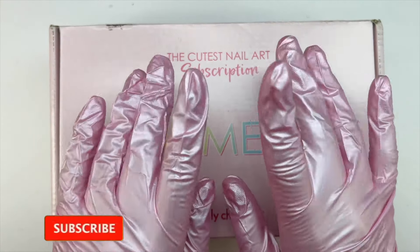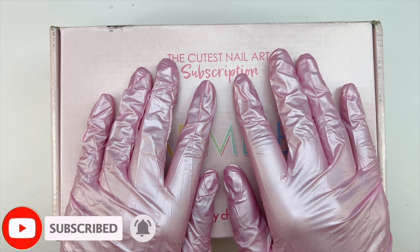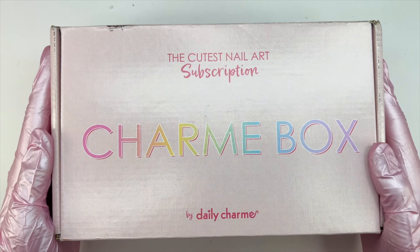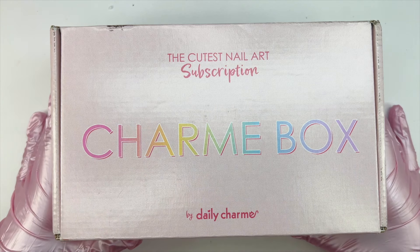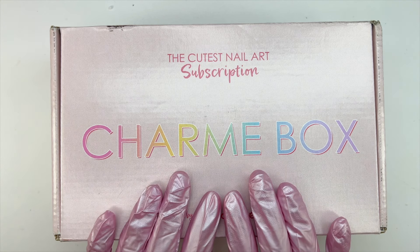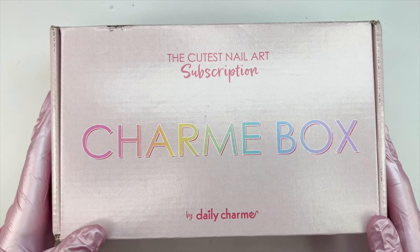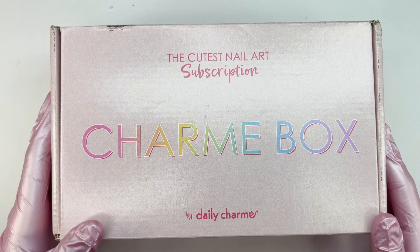Welcome, or welcome back to my channel. Don't forget to hit that like and subscribe button. For today's video I'm going to be unboxing the cutest nail art subscription box, which is the Charm Box by Daily Charm. I have been receiving these from Daily Charm ever since they first launched their Charm Box, and I have absolutely loved every single month that they have released.